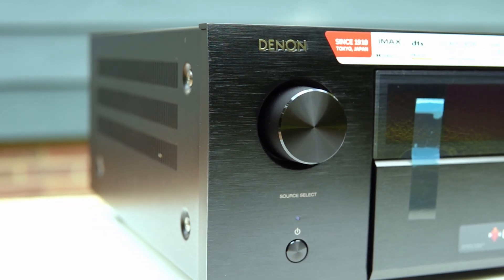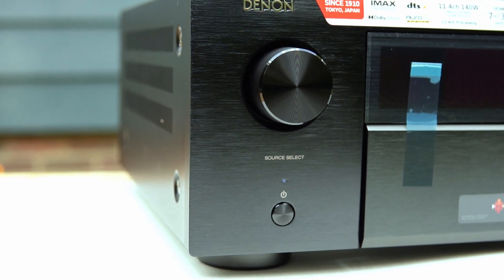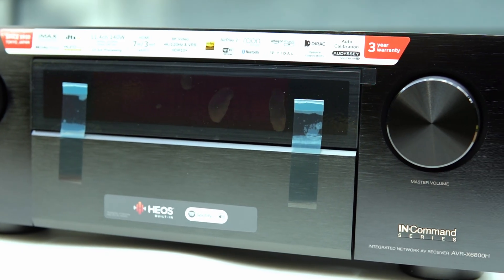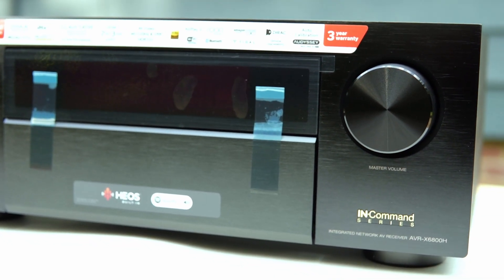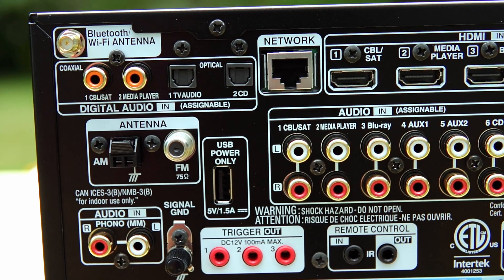The X6800H goes further: 11 powered channels, up to 13 channels of processing, premium ESS DACs, gold-plated posts, and a better power amp — especially if you don't plan to use an external amplifier. If you're staying under 11 channels, the X3800H or X4800H may serve you perfectly. But if you want a 7.1.4 or even a 9.1.4 setup with an external amplifier, the X6800H is the logical choice, especially if you can get it for around $2,200.